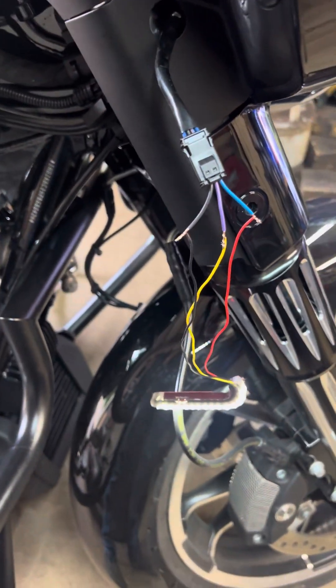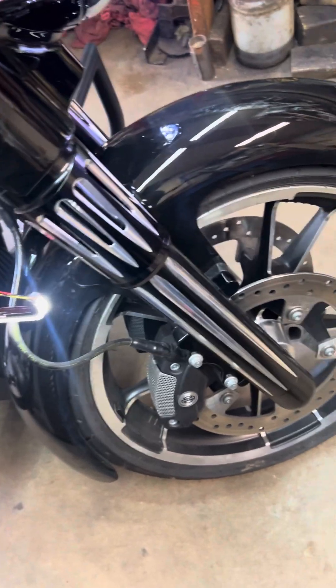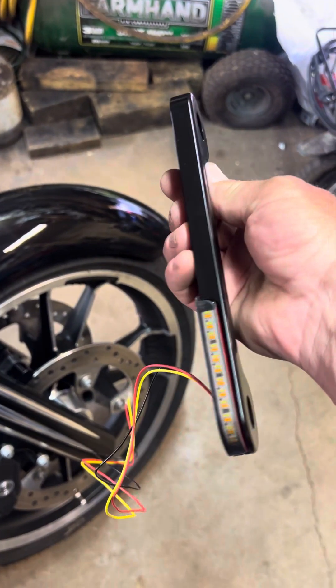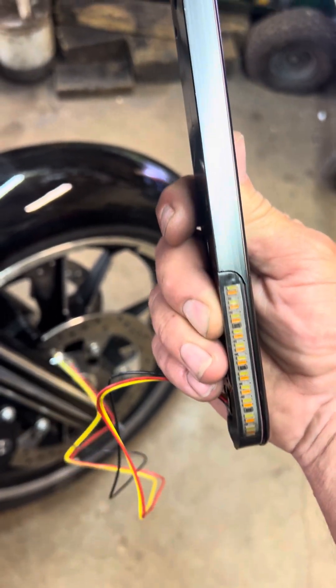It goes back to that. Yeah, it will look pretty good. Here's the other side — that's all it is, it will just be that.